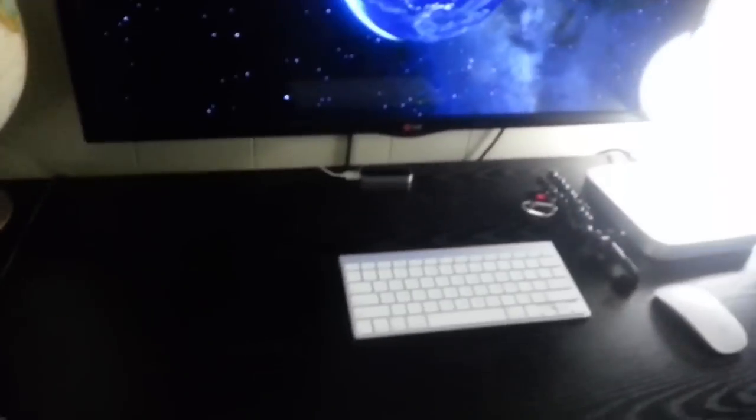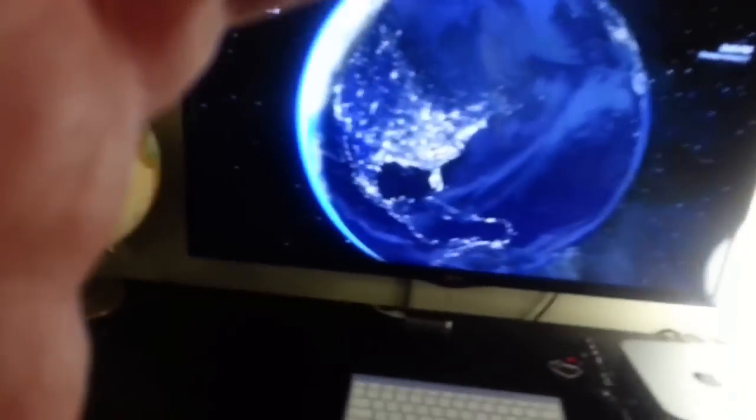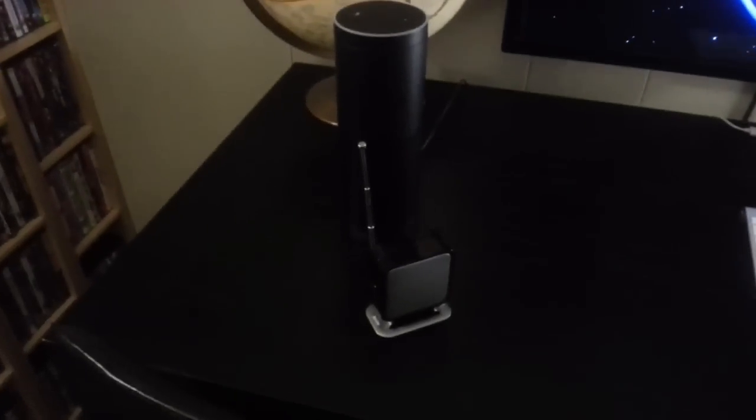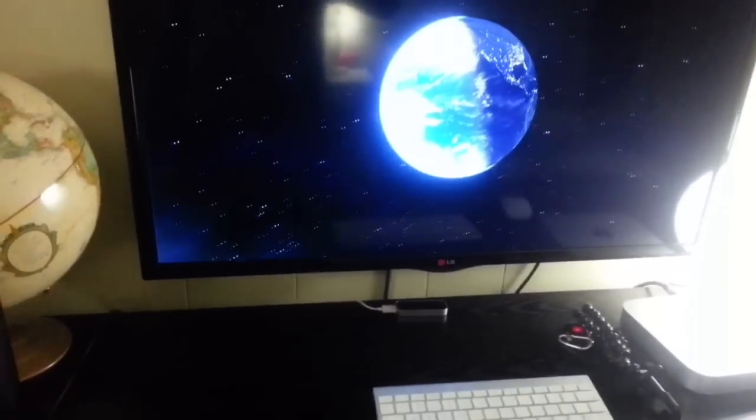You place the receiver wherever it has line of sight to your TV. When you turn on your TV through your Harmony Hub, it converts the signal into radio frequency, and this little receiver picks it up and converts it back to infrared. That's how you're able to control your TV in another room, and in this way you can take more advantage of the 15 devices the Harmony Elite Hub lets you control.